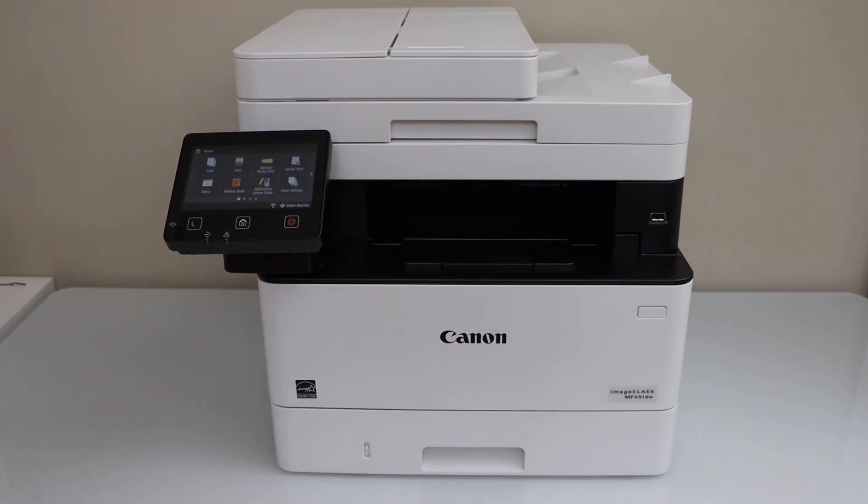In this video, I am going to show you how to do the Wi-Fi setup of your Canon image class MF450DW series printer.